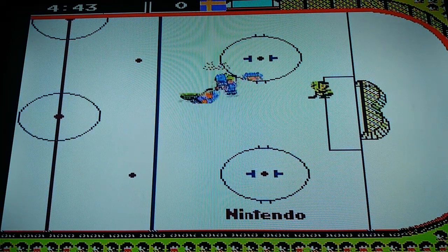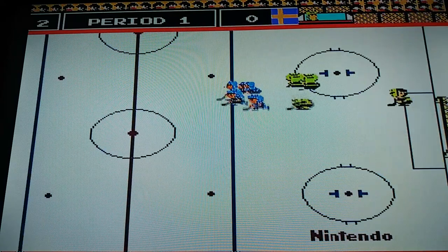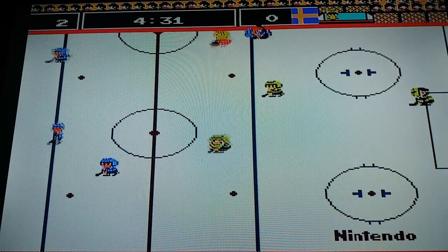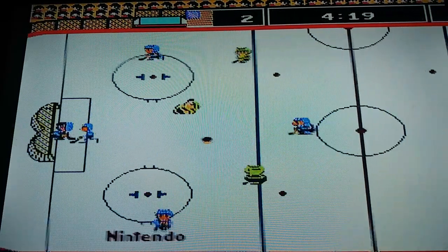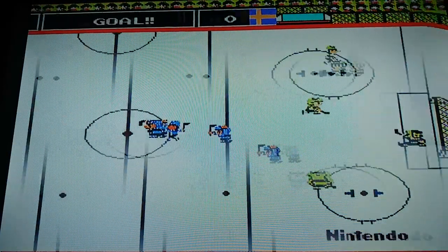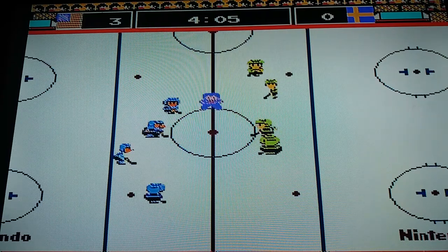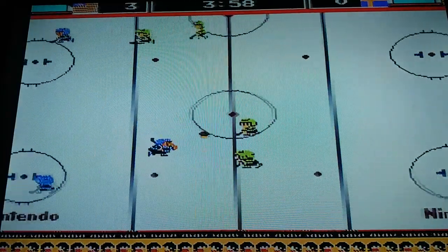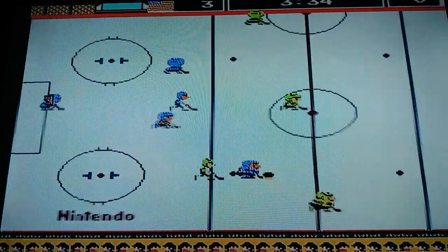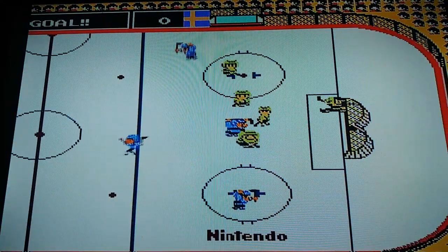Ice hockey got a fight! Get the hockey puck to shoot to the net. For 30 seconds. Goal! Ice hockey is really good at this game. Goal!